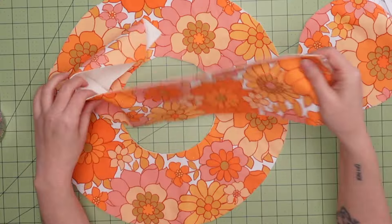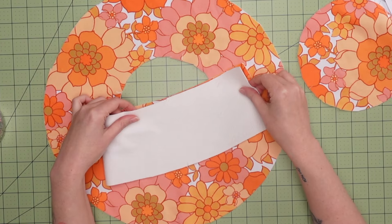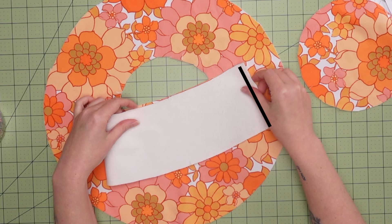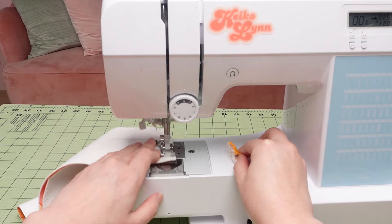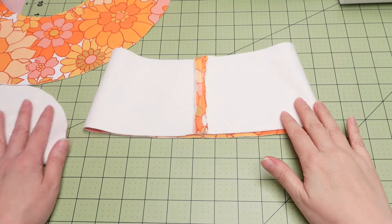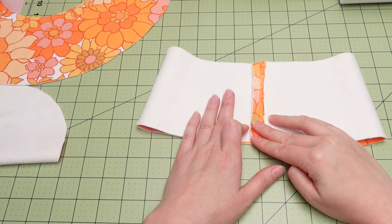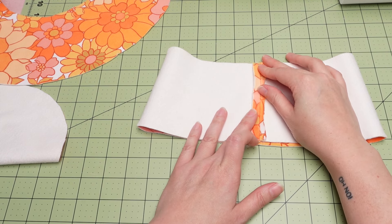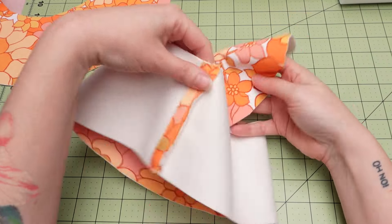With the right sides of the fabric together, we're going to stitch right down this line to complete the sides of the bucket hat. I do want to mention that ironing your seams open can help a lot with keeping things looking extra nice, but this velvet really doesn't hold a crease at all, so I just did what I could. Now we'll pin the bucket hat top to the sides.